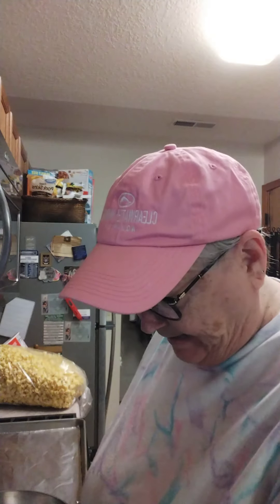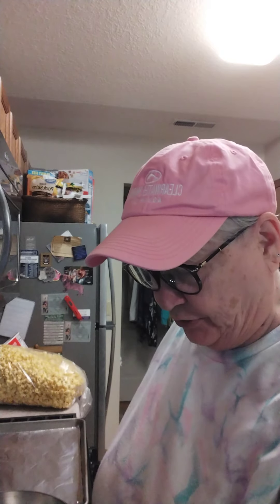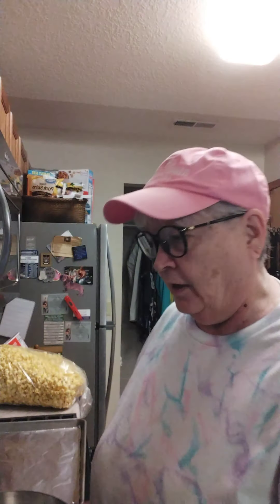Hey! Happy Saturday everybody! It's a rainy, stormy day and I needed to make a quick and easy treat for a gift today. Welcome to Cat's Cooking Kitchen if you've never been here before — I'm glad that you joined us. This will be quick, easy, and anybody can do it, even if you can't cook a lick. This is so easy — it's a dump and go. We're going to make a butter pecan cake mix cookie.